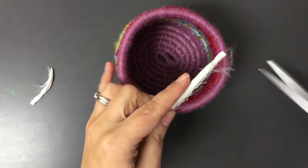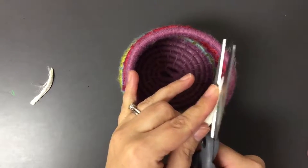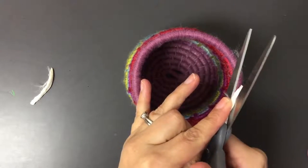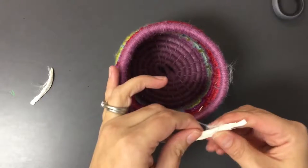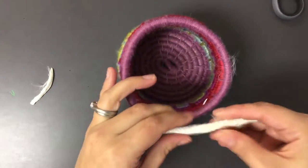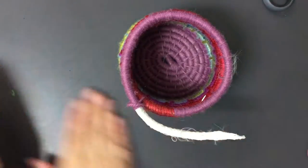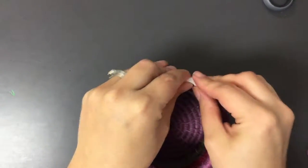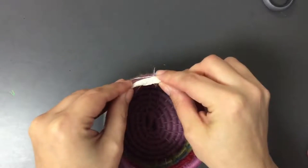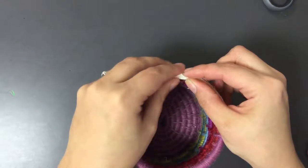The goal is for the end to kind of lay flat. It gets a little funky looking at the end, but that's okay. My next step is to just continue on how I was doing it before until I get to about an inch left.